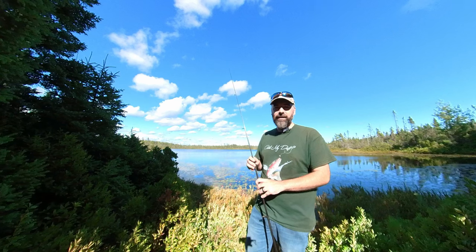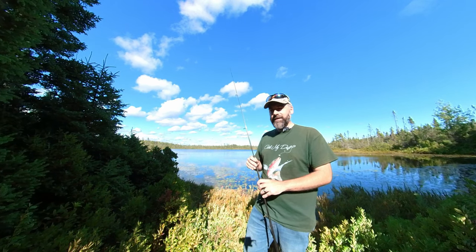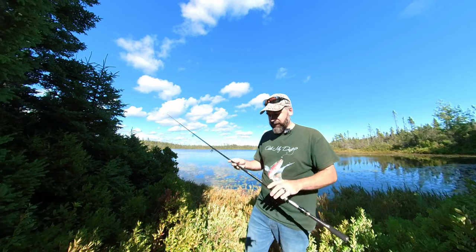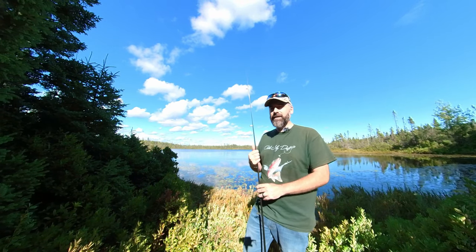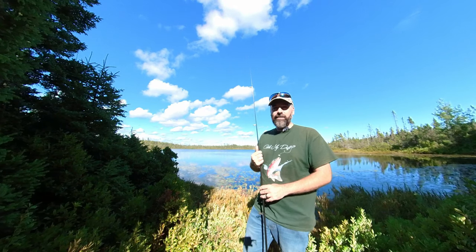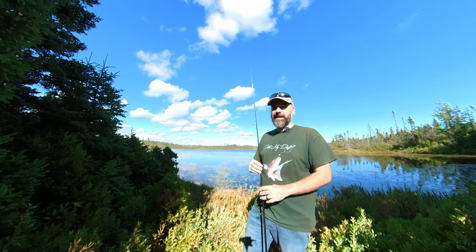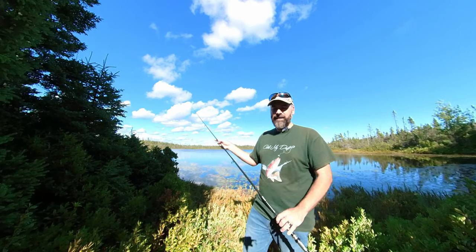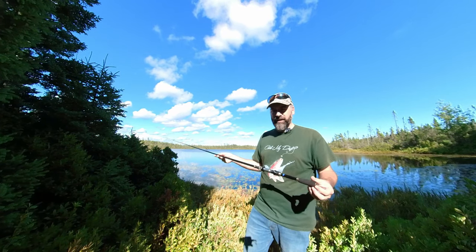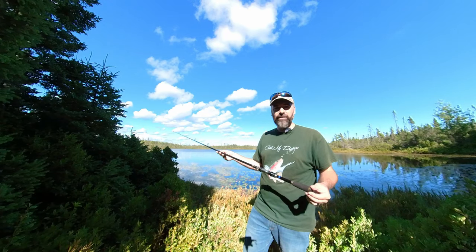I decided to look on Amazon. My wife and I came across this particular brand, Magreel. I read a bunch of reviews like I always do before I purchase something — it's very important, especially for more expensive items. You don't want to get stuck with something that just turns out to be trash. I just want to give an honest review on this rod and what I think of it so far.